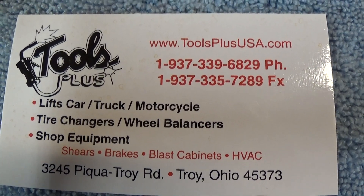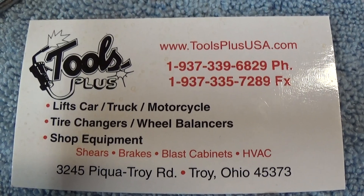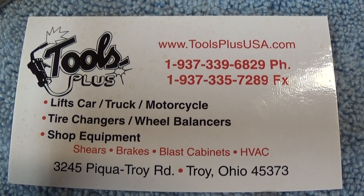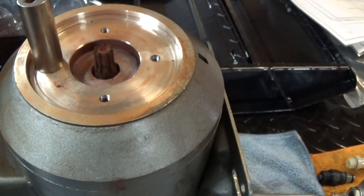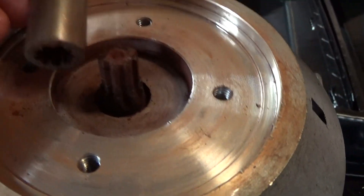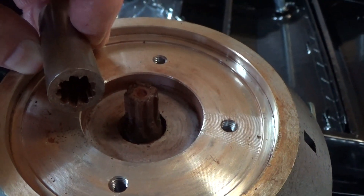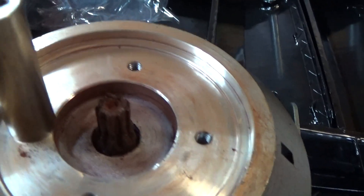This is toolsplususa.com. Today we're looking at hydraulic pumps for car lifts and going to show you a few things from customer calls. First, let's take a look at the motor — 110 or 220 volt doesn't really make any difference. One common problem with these is the spline on the motor and the spline on the coupling wears out. Sometimes you can get by with just putting in a new coupling; sometimes you're going to need a motor and a coupling.